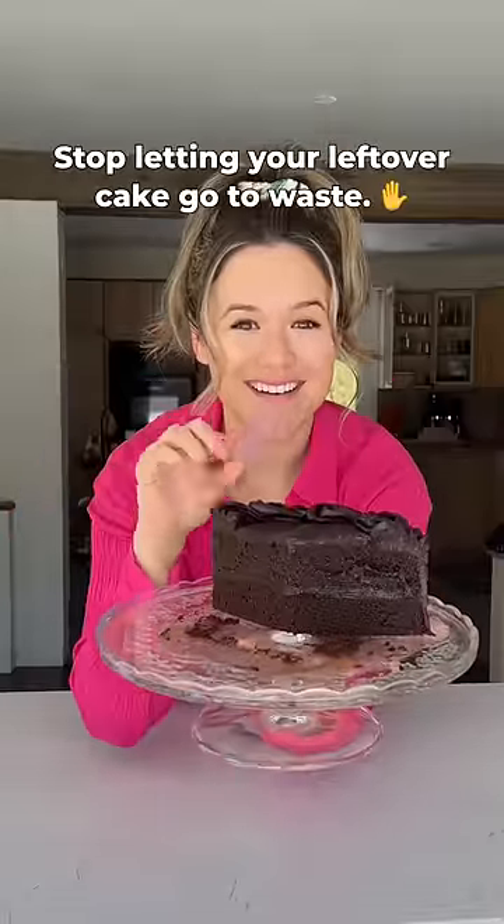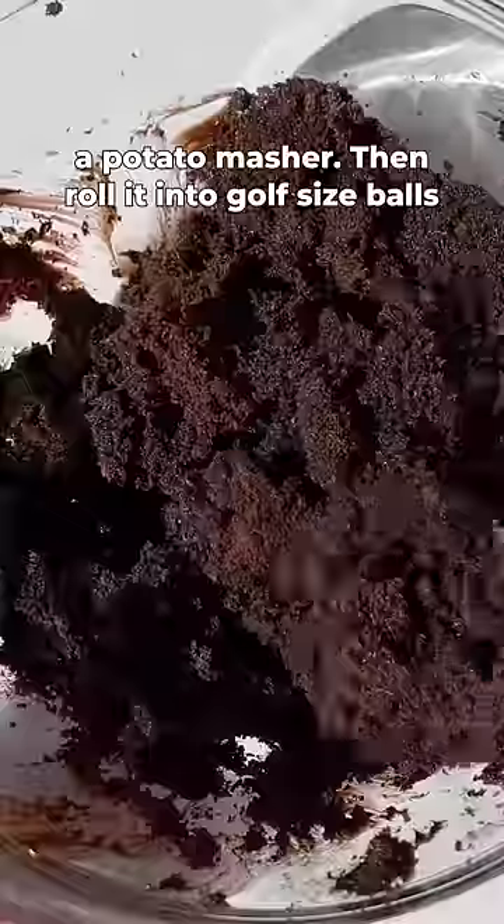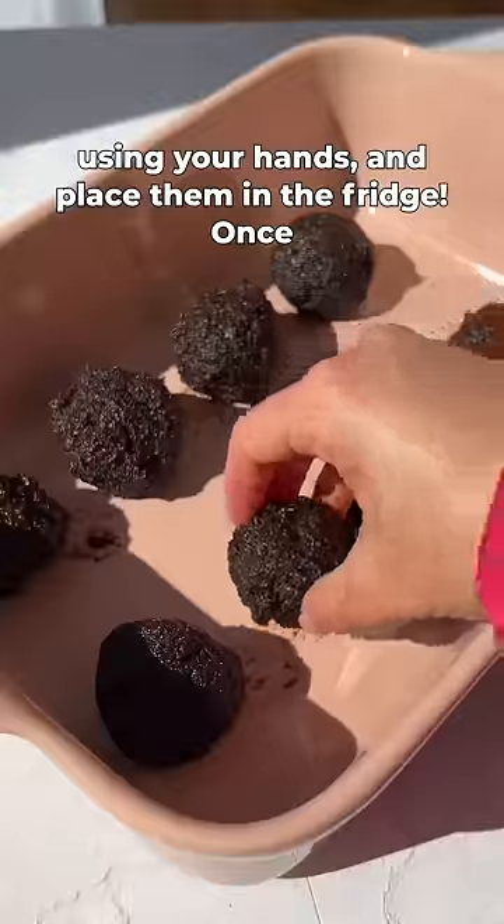Stop letting your leftover cake go to waste. Instead, throw that cake in a bowl and smash with a potato masher. Then roll it into golf-sized balls using your hands and place them in the fridge.